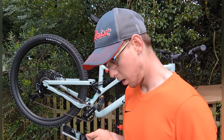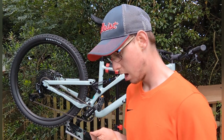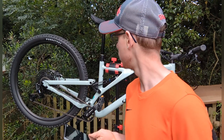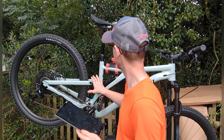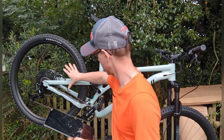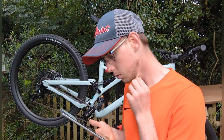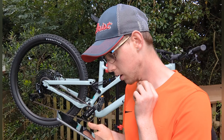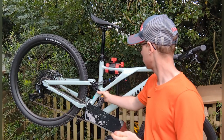Rear dropout and hub dimensions are 148 by 12mm boost. I think this could be the suspension linkage area at the back — the Horst Link rear suspension design.